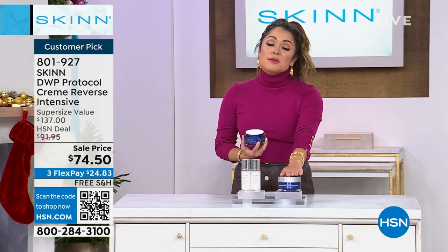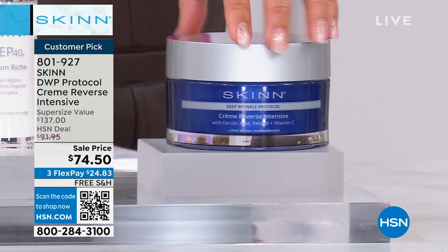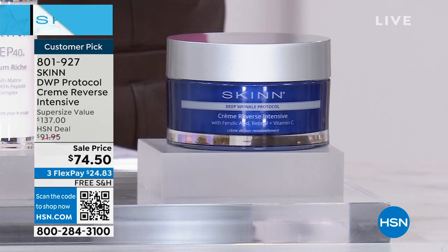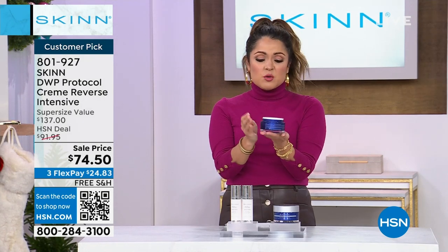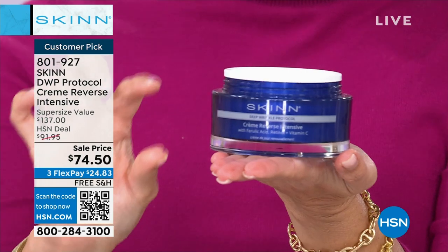We're going next level here with the Creme Reverse Intensive Facial Cream in a massive double upsize. Normally it's half this size — the 1.7 ounce. So it's a real value in the double format.